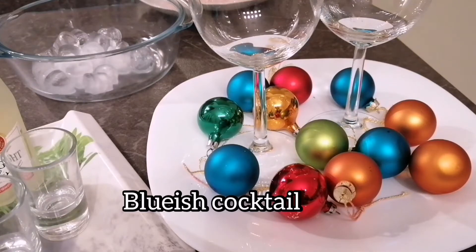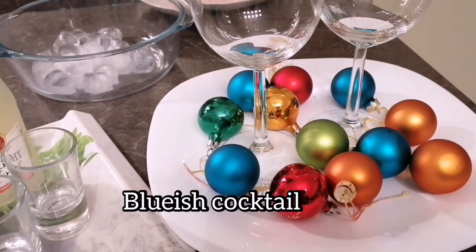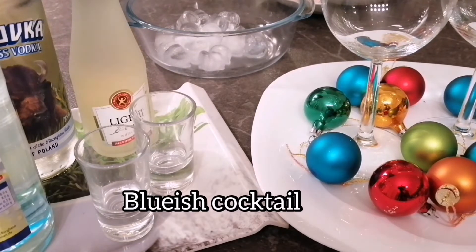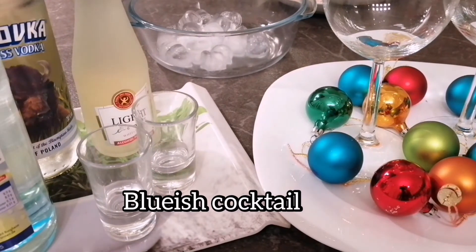Hi everyone! Today I am not baking, frying, or cooking anything. Today I am making a very beautiful drink for a lovely occasion. At this time of year we all are in a party mood, so I thought of making something very festive. So today I am making a very party drink which has a beautiful colour and beautiful taste.